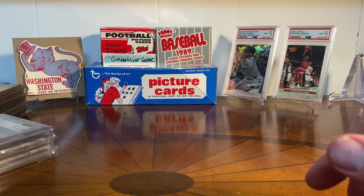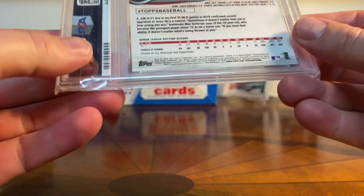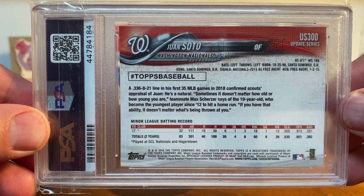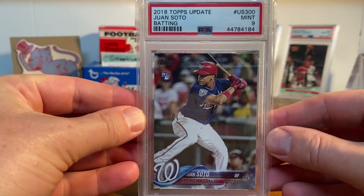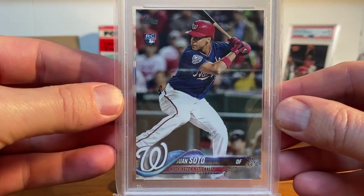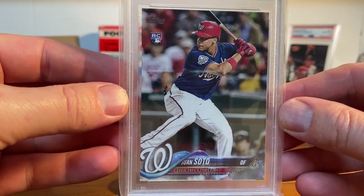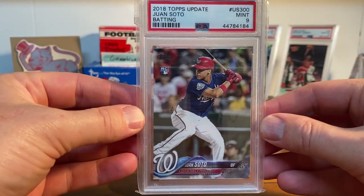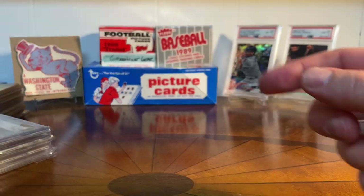A card that I didn't have that I picked up this summer, which I was excited about, is also from 2018 Topps — and that's the Juan Soto Topps Update Rookie. I got this in a mint 9. I just think that's a beautiful card, it's a beautiful pose. I love the red and blue. It's just awesome. Really excited to add that one to the collection.